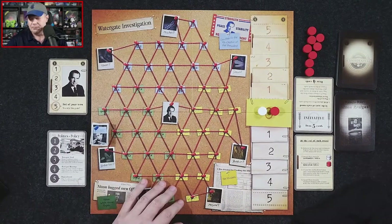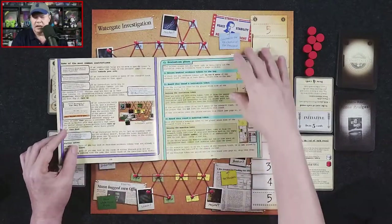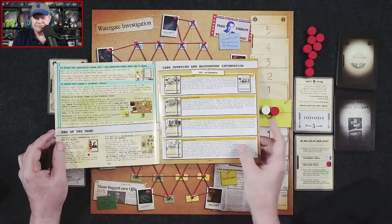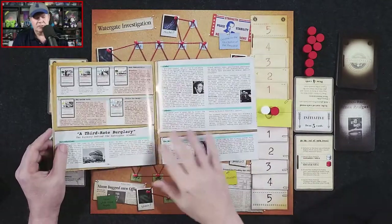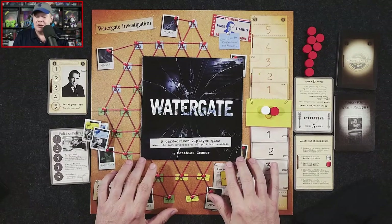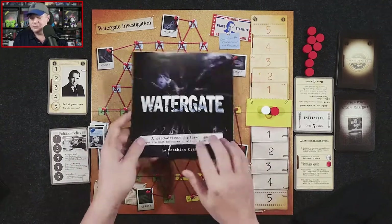Let's talk about components. The rulebook is very nicely done. Some people might say, "Whoa, that's a lot of pages," but it's not all rules — a lot of it explains what each card represents and includes a history of Watergate, covering conspirators, informants, and journalists. The artwork in the rulebook is from the standard edition. As far as I understand, there is absolutely no difference between the standard and Barnes & Noble editions outside of the cover art.